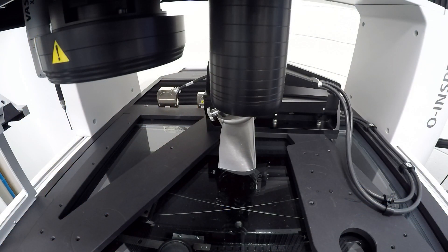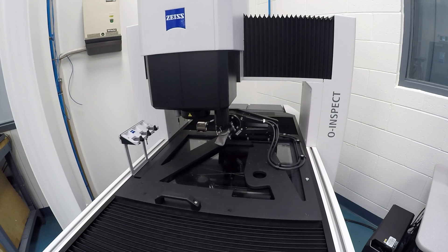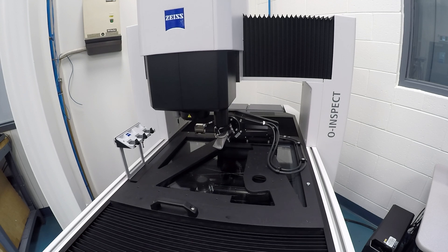Can you show it to us? Yeah, of course. I've got it set up on the machine right now. If I switch to my machine view, you can see the part there sitting in the rotary table. What machine is this, by the way? This is the Owenspec machine, and we've got it running with the DotScan and the rotary table.